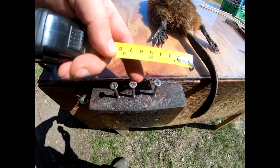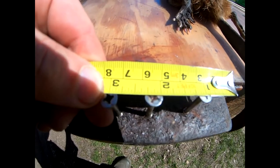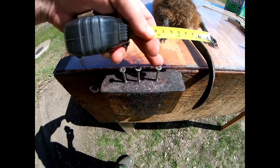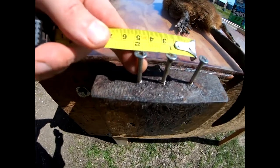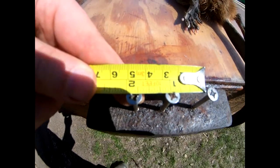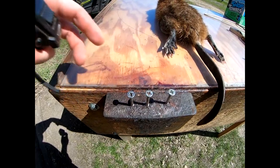Between the two outer screws, I'm centered at one inch, and they're about an inch and an eighth between centers. Between the two closer screws, they're at about seven eighths of an inch. They're just decking screws. That spacing is important and I'll show you as I get going why that's important.